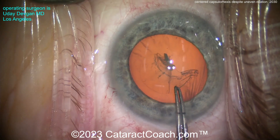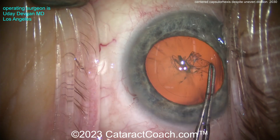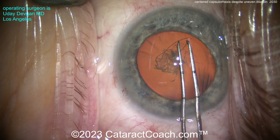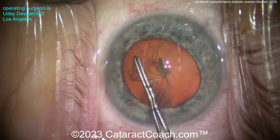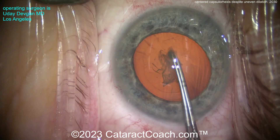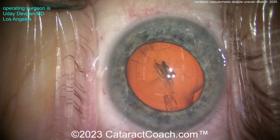Now, the mistake here would be to make the rhexis just following the pupil — no. Watch this. Get that rhexis completed. You're thinking, wait, you're too close to the iris there. But look at the asymmetry — I want the rhexis centered on that lens capsule. Beautiful. Five millimeters measured. You saw it. Just that easy to get the rhexis done.